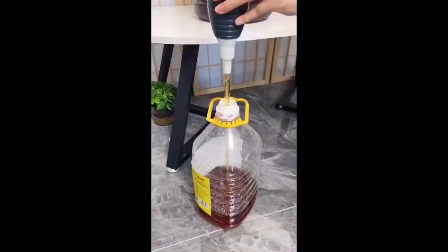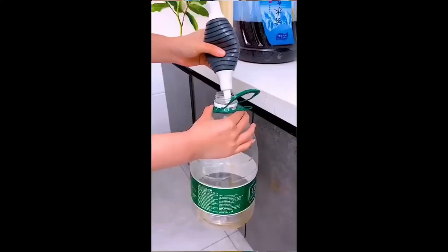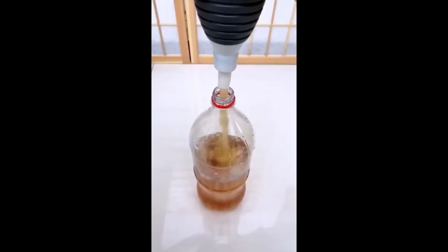The operation is very simple — it can be easily pressed. When pumping oil, press the rubber ball without letting go. Hold the suction port and wait for the flow.